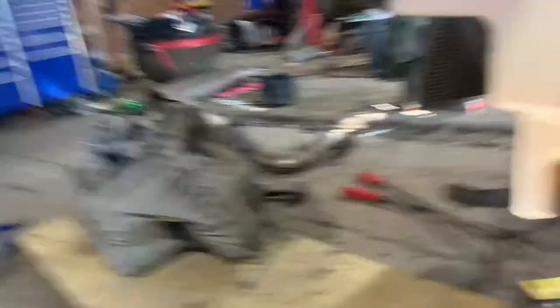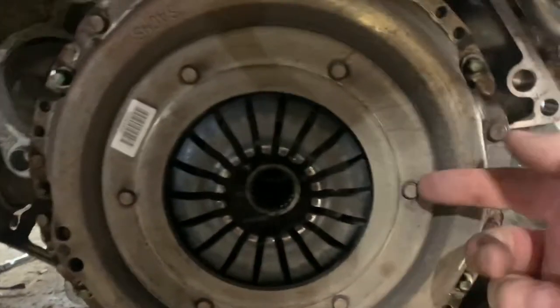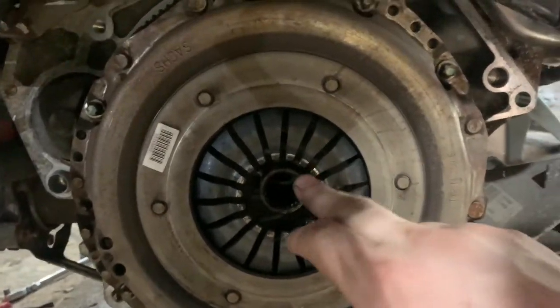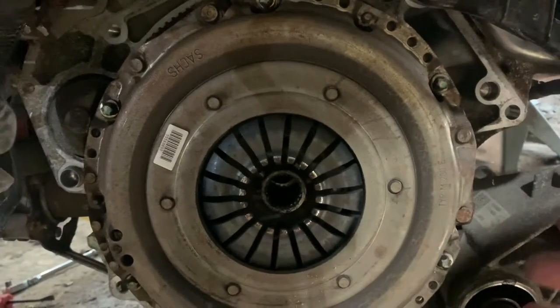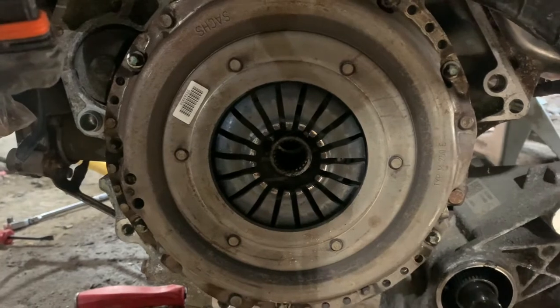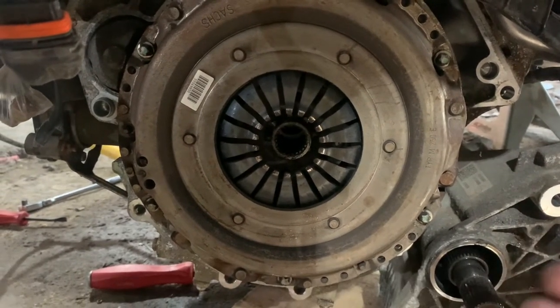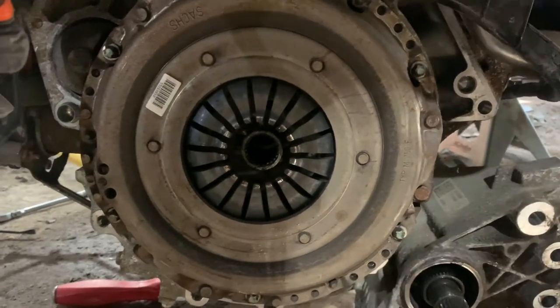As I'm lifting and dropping the engine over and over again, look what fell out. Look what we finally got off — now we can access this clutch plate. It looks a little bit worn around the edges, but all in all I could probably reuse this. I'm going to replace it anyway, just because I have the part and I might as well, since I've done all the labor — replace it just in case.